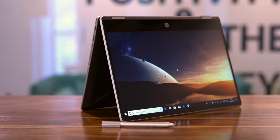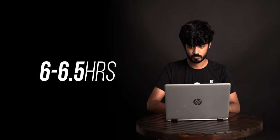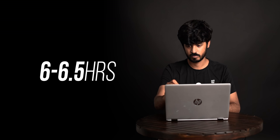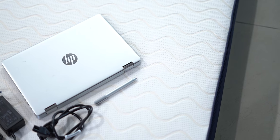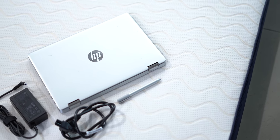Lastly, there's the battery. The HP Pavilion X360 lasts around 6 to 6.5 hours on a single charge with casual use and that's honestly decent enough. I don't have any complaints with the battery life here and thanks to the compact charger, carrying it around with the laptop isn't an issue at all.